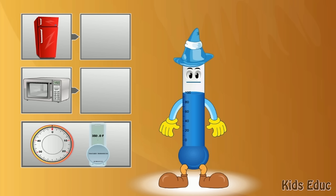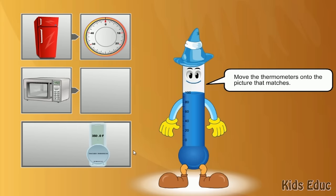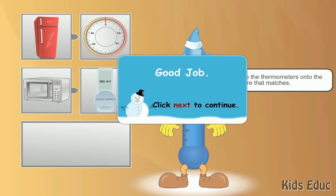Let's see if you can match the thermometers to the right pictures. Good job!